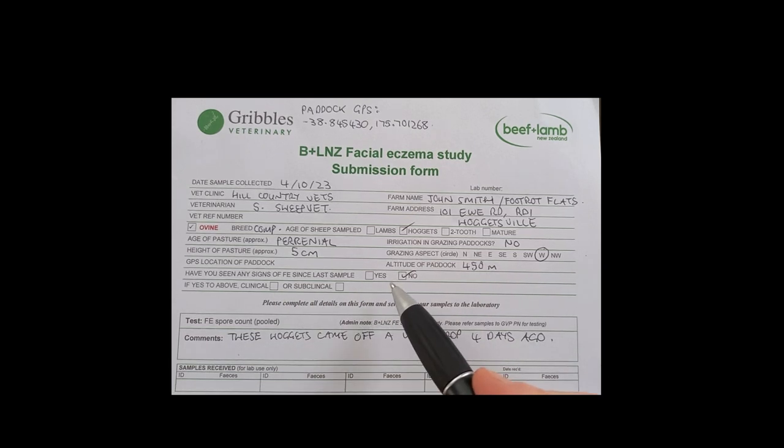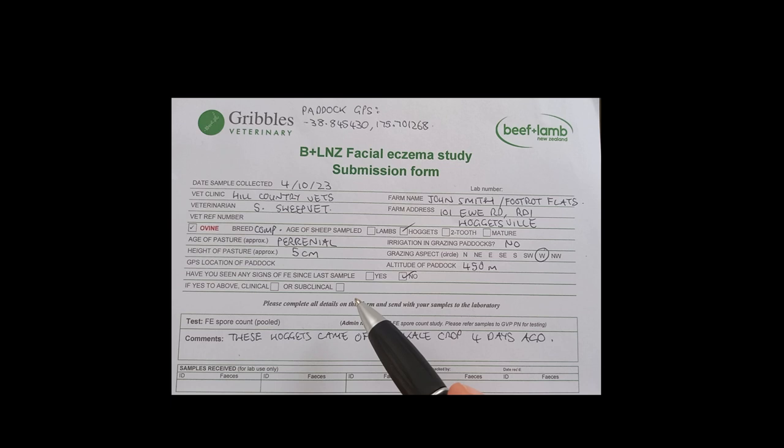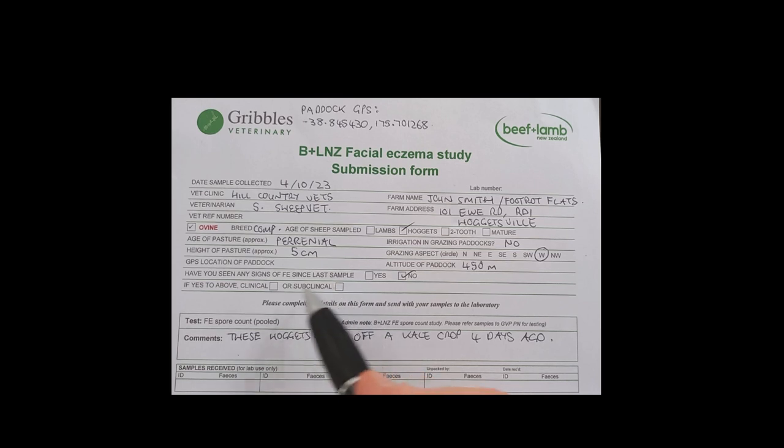Have we seen any signs of facial eczema since the last sample? It's October, so I've ticked no. But if you have seen symptoms of facial eczema — either clinical, where you've got the sunburn, the swollen ears, the seeking shade, those classic signs you associate with the disease — tick clinical. Subclinical things might be like a tail end of ewes with scabby lesions that you're pretty sure are facial eczema, or more dry ewes at scanning. So if you tick either of those, please put some details about that.